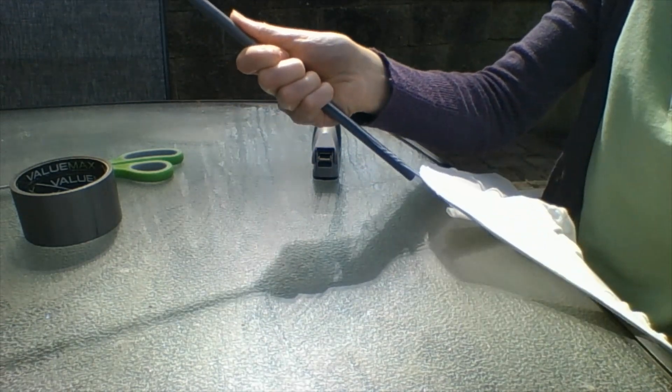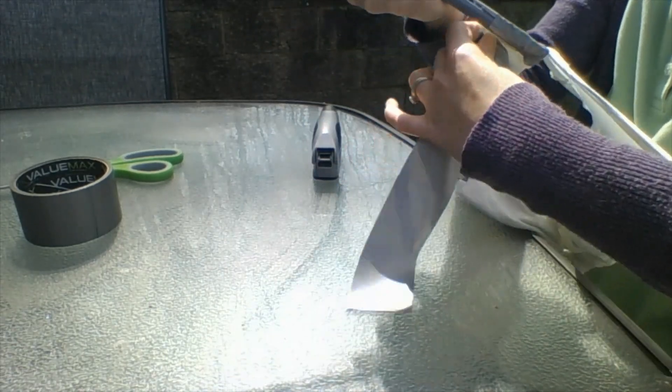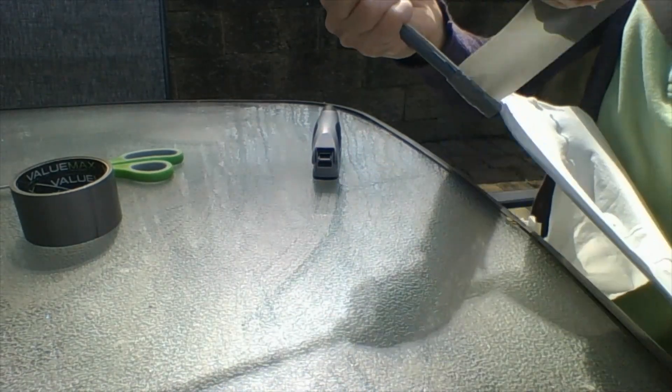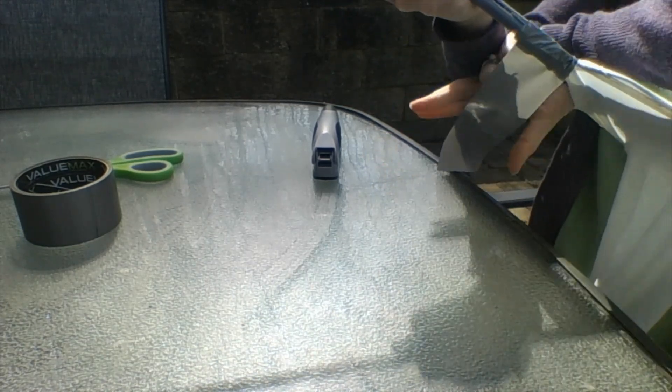I've already cut a couple pieces of duct tape. You want to be pretty generous with your duct tape, because this is what's going to hold your net together — and you don't want to lose the net part in the water.